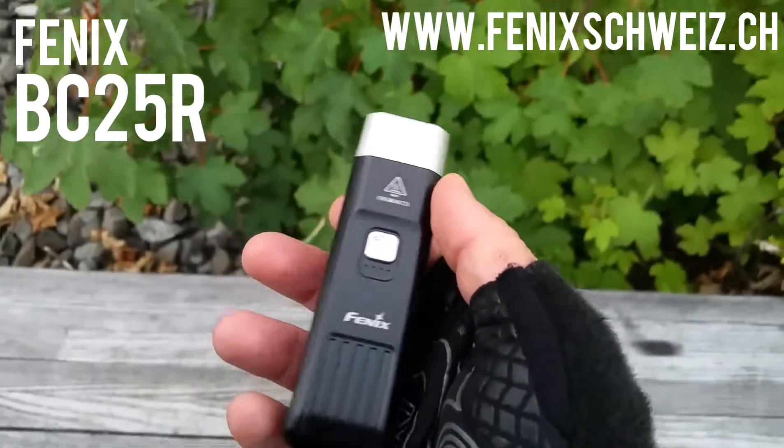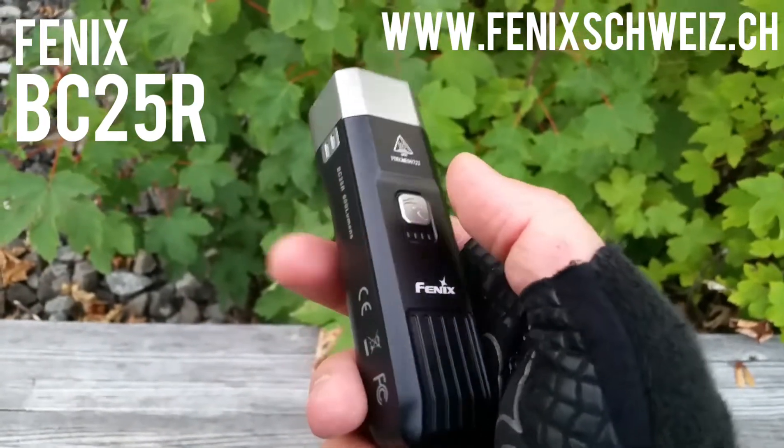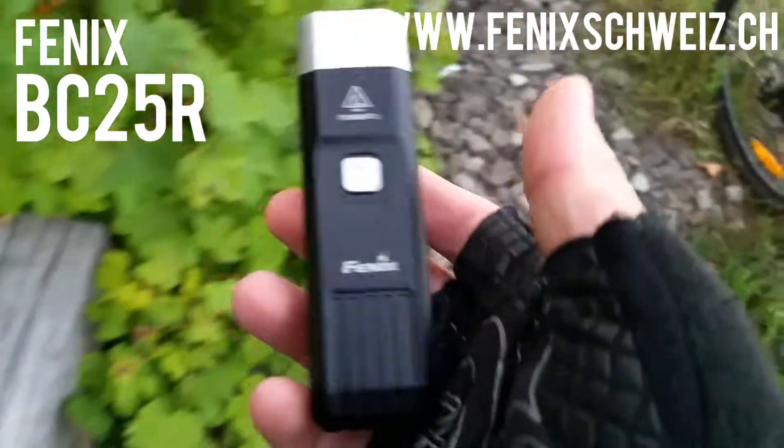If you have any questions, just leave me a message and take a look at the website. I'm looking forward to your message and your order. See you soon, take care.